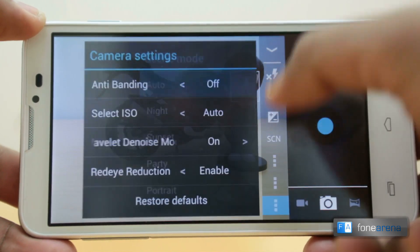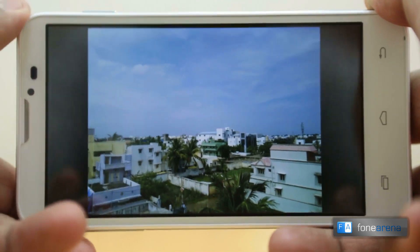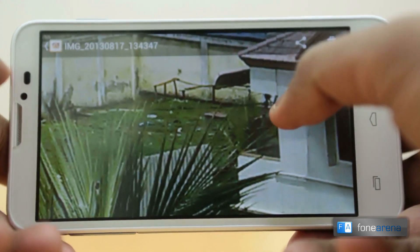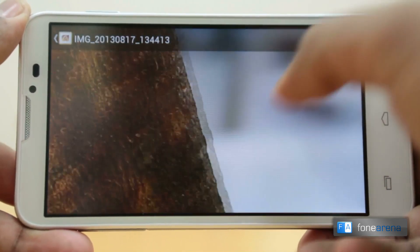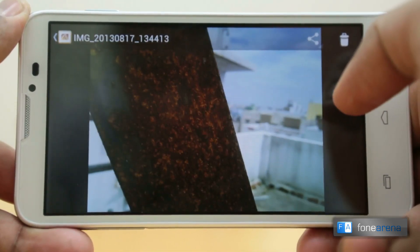Let us now check out a few samples shot with the camera in daylight. As you can see the details in the image are very good but the colors are not very true — they seem a little washed out. Let us now check out some of the macro images. The image quality is very good in the macro photographs where the close-up objects are very detailed, but still the colors seem to be washed out.